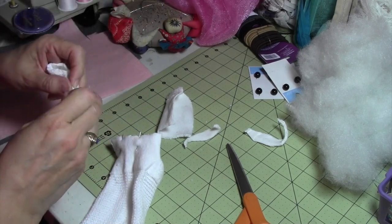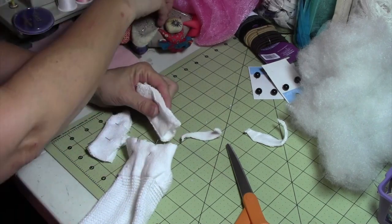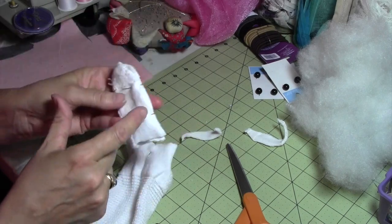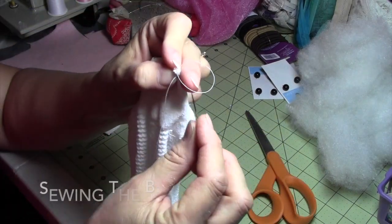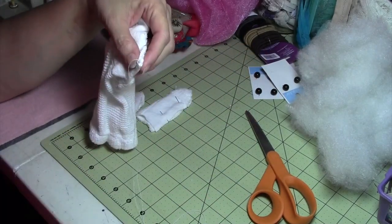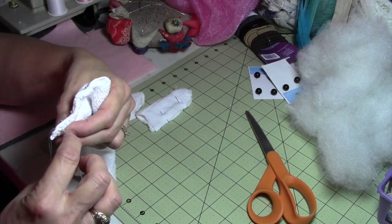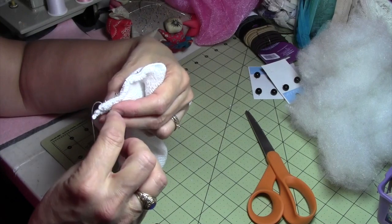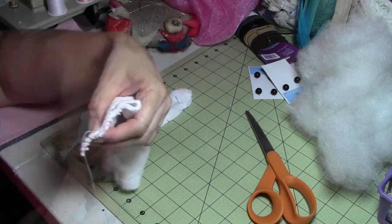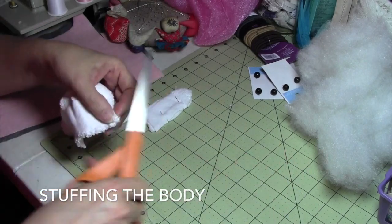Pin right sides together before we take out the needle and thread to sew these up. With a needle and thread we're going to sew those together. I start off by pulling the thread through the first loop, and I'm not doing any special stitch — I'm just going around and pulling it up. I just want to close it up. Finish off with a knot.